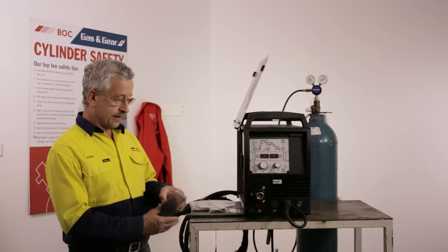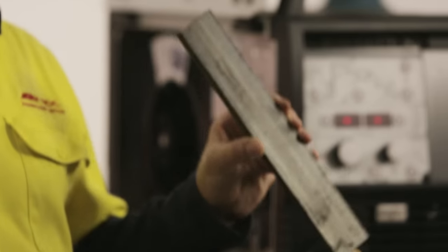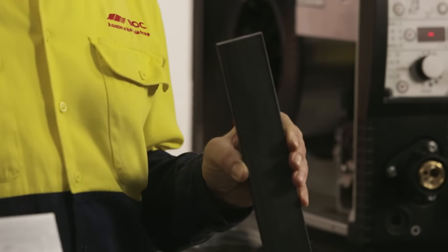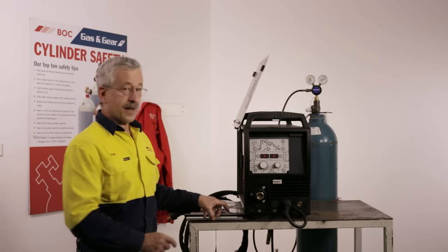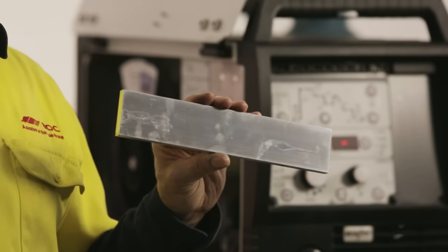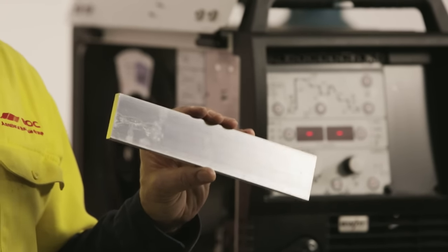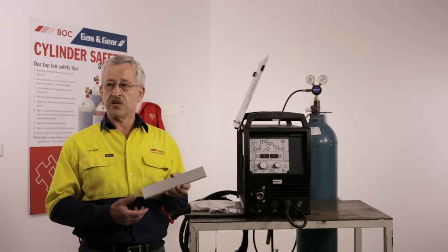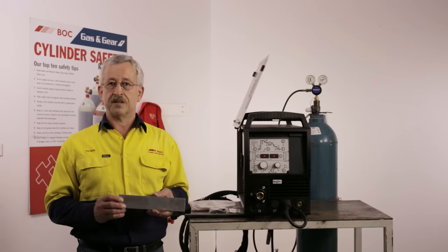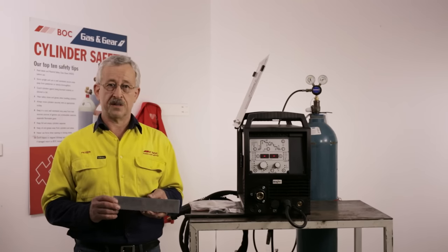The big difference between aluminium and steel is that steel is quite heavy, aluminium is quite light. Aluminium melts at a much lower temperature than steel — about a third of the temperature — and it is also very electrically conductive, which means that we need less amps and volts to weld with aluminium than we do with steel.